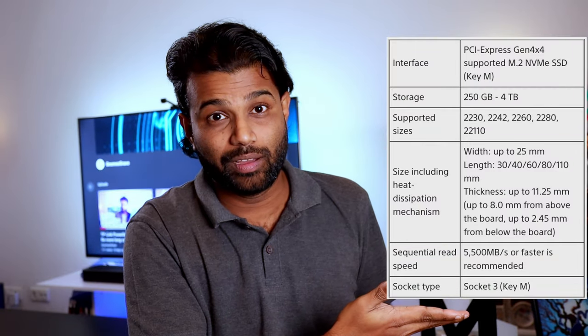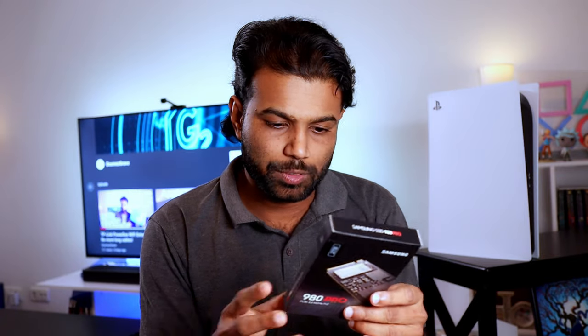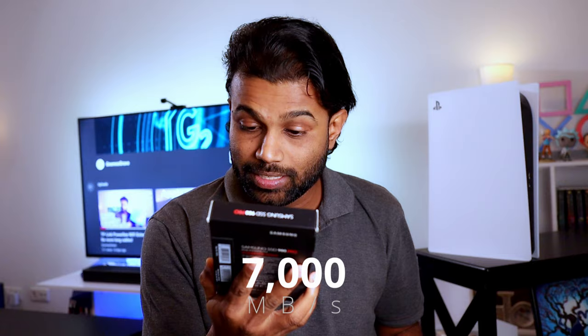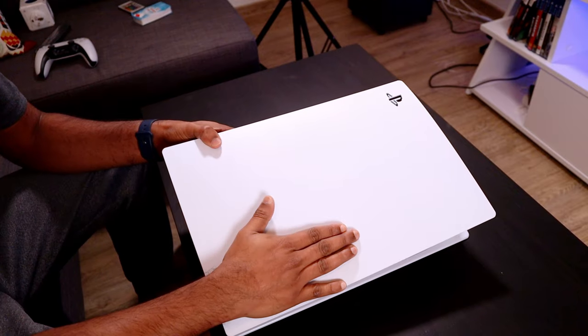There are requirements for the SSD you plug in — the important thing is it must have at least 5500 megabytes per second. This Samsung 980 Pro has 7000 megabytes per second, so it definitely works. This is the two terabyte version; you can use from 256 gigabytes up to four terabytes. I highly recommend buying at least two terabytes because if you download a lot of games, it will be very helpful.